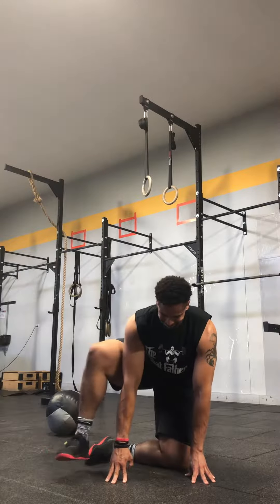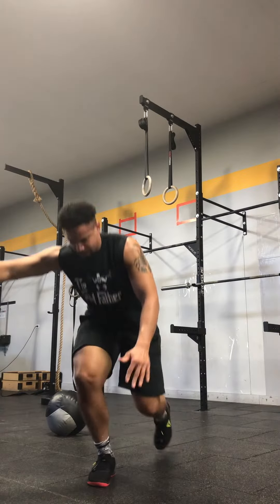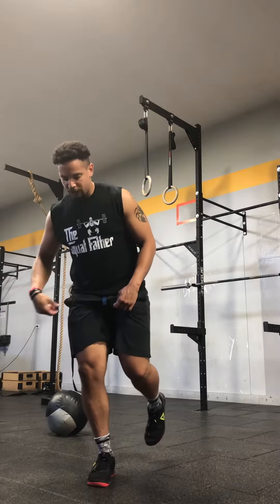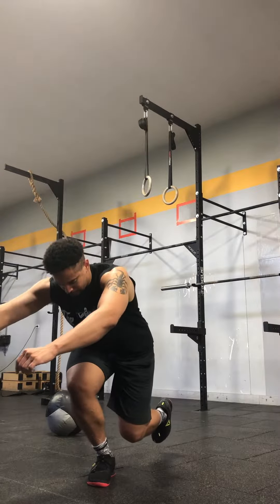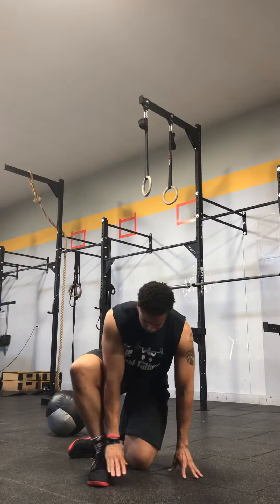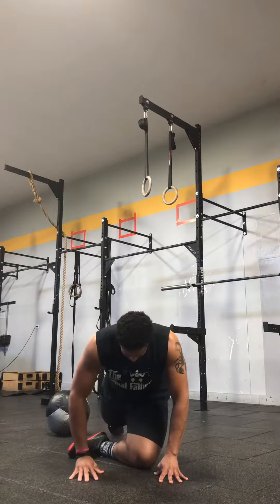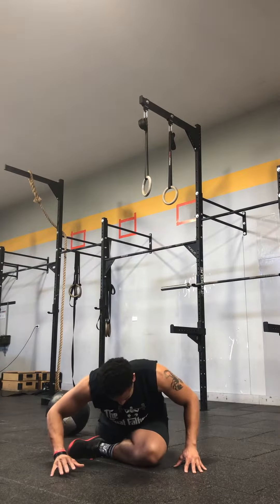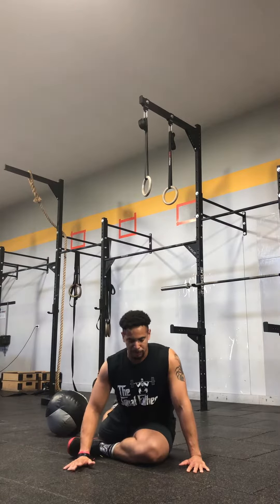Once you're in this position, you're going to do a hip circle with this leg, plant, then step up. You then need to come back down the same way, doing a rear foot hover — try to keep that knee from touching the ground for as long as you can. Then plant, hip circle, and back into the pigeon.